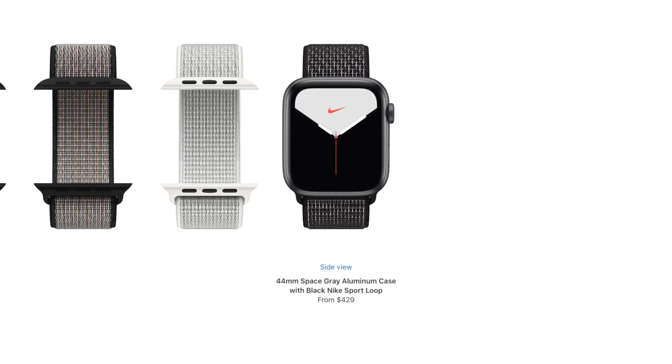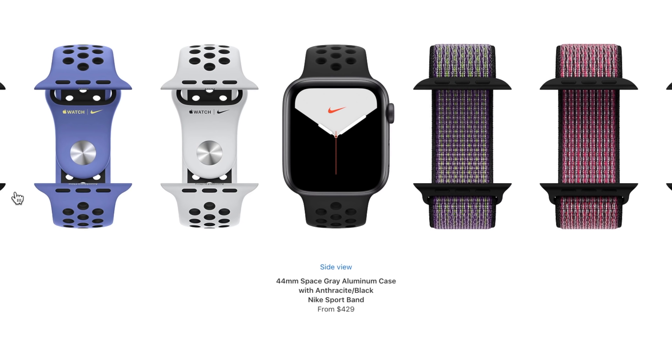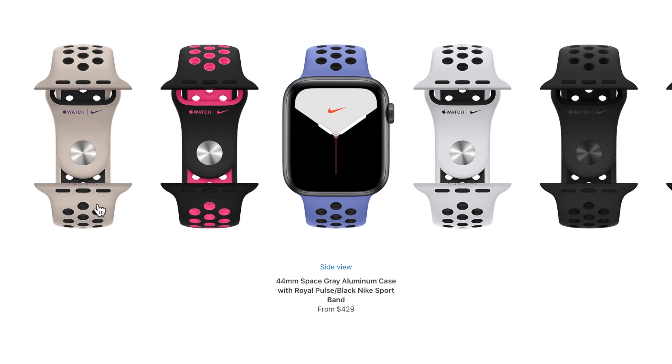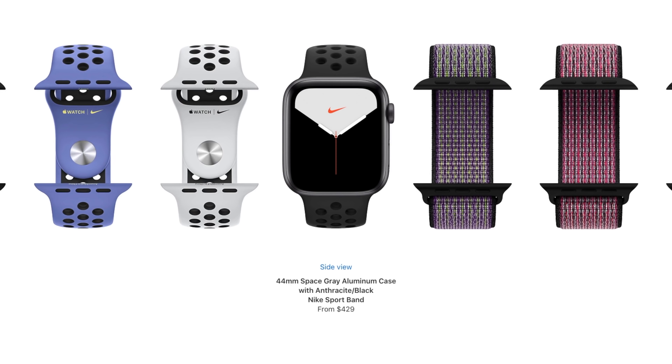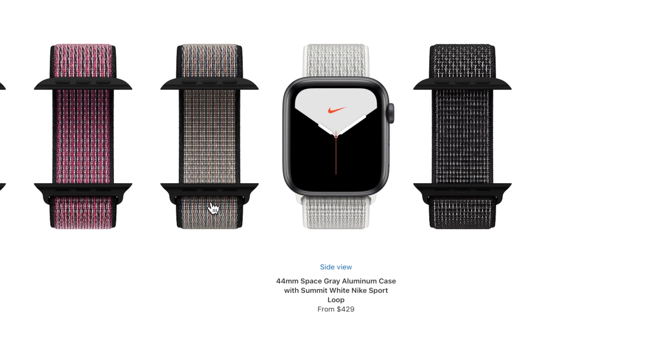These bands are only available to be equipped on the Nike Plus Edition. However, you can buy them separately if you already own an Apple Watch, and they also support older models like the Series 3 or older — as long as you get the right size that's compatible with your watch.